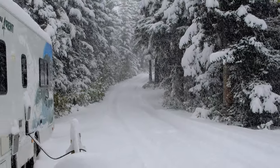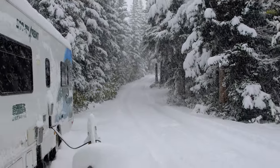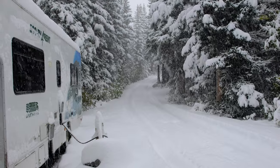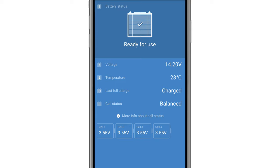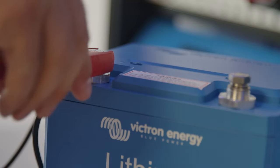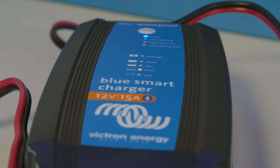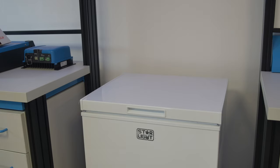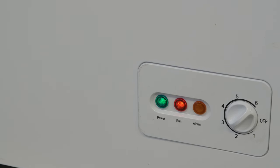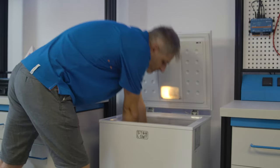Lithium batteries should not be charged when cold, so the BMS can actively stop that charge. So let's do some tests. At standard room temperature of 23 degrees Celsius we connected this smart battery to a 12 volt blue smart charger and it accepted a charge current of around 15 amps.